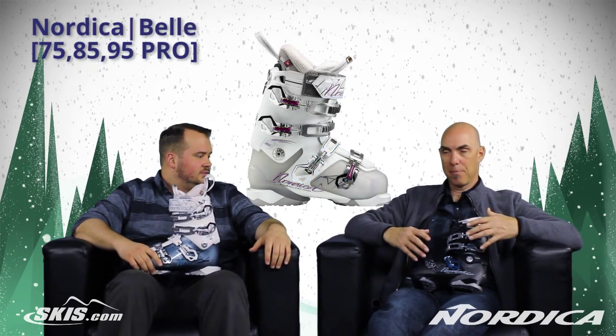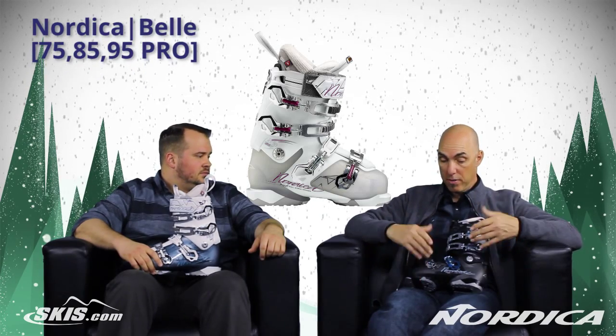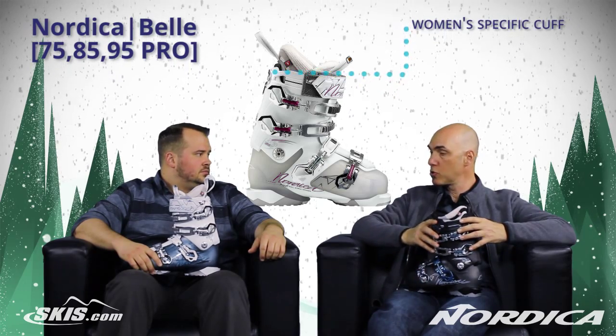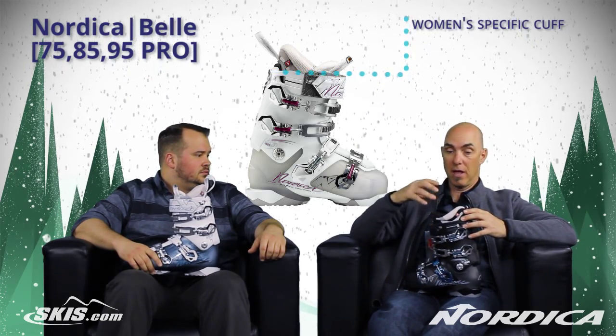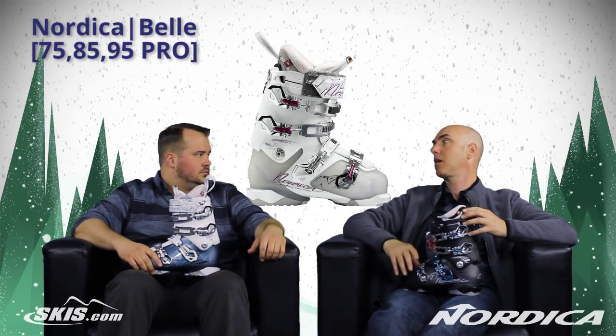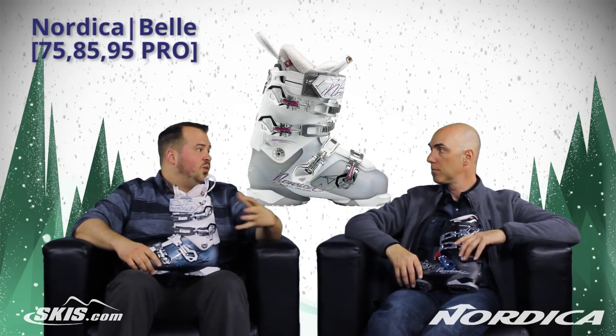It truly is. Quite often companies will actually kind of marry a men's boot and a women's boot and just shrink it down and make it work. This truly is a women's boot from the shell up — a women's-specific cuff that gives her the right wrap and closure, the internal dimensions of the liner specifically to her achilles, her forefoot, the midfoot. Everything is dialed in for a lady's foot and shape. So all said and done, it's just an incredibly well thought out boot.